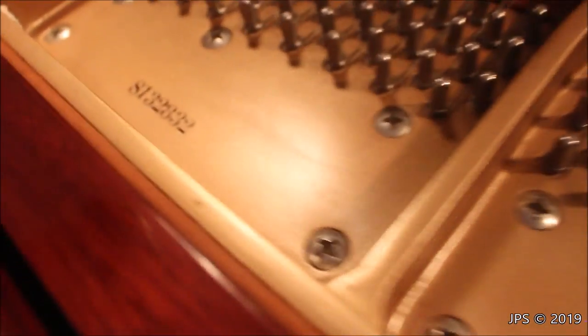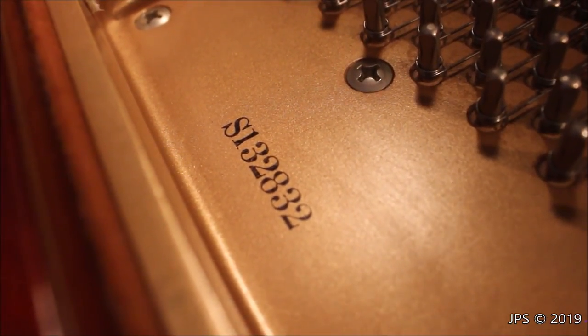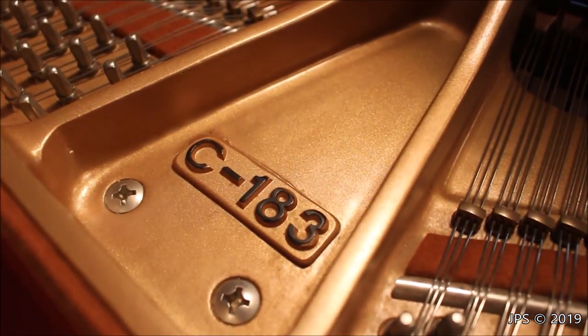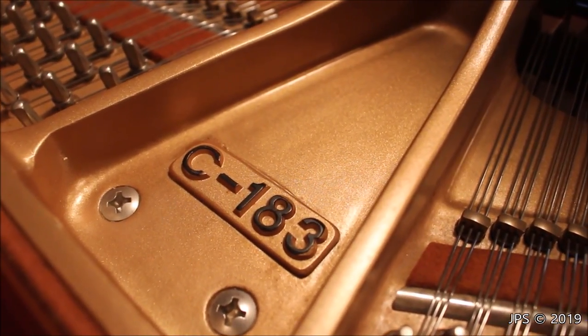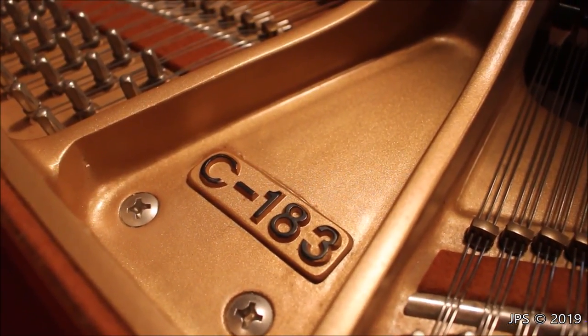It says Schiedmeyer, and then it also says Anno 1809, which I assume means it was founded in 1809. It's a very cool badge. Over here we have the serial number — I believe this piano is about 20 years old. The serial number is S132832. If we come down here, we can also see the model name: this is a Schiedmeyer C183, and the 183 refers to how many centimeters long the piano is.